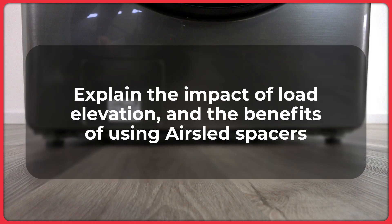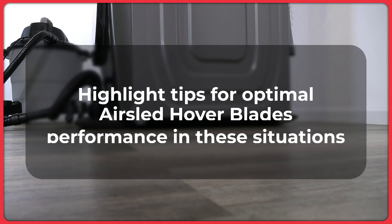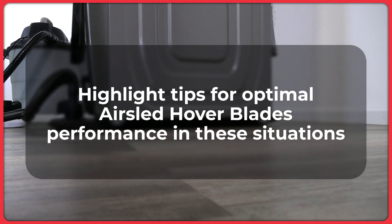It will also explain the impact of load elevation and the benefits of using AirSled spacers, and highlight tips and recommendations for optimal AirSled Hover Blades performance for this type of situation.